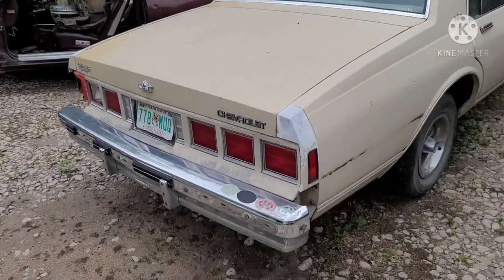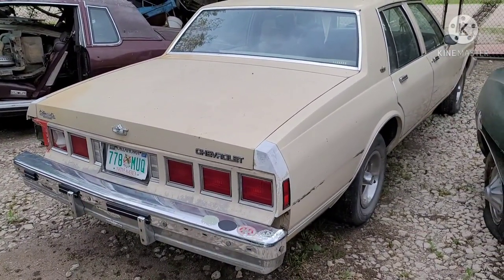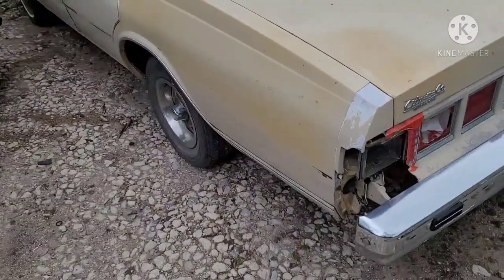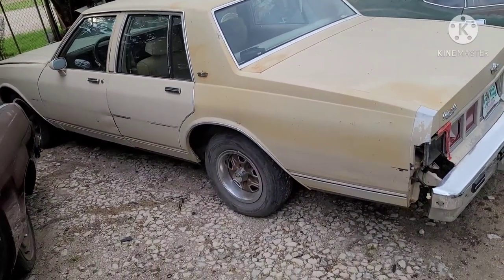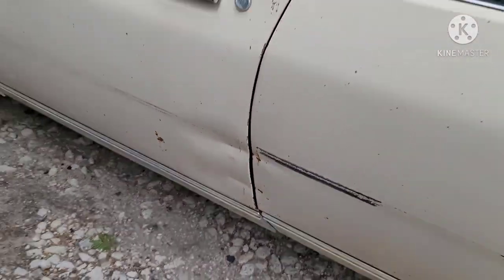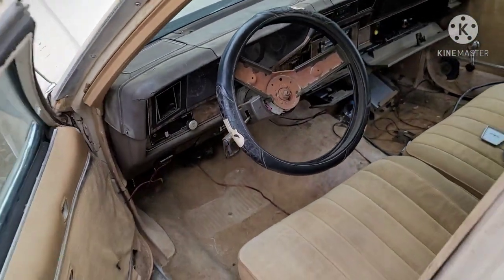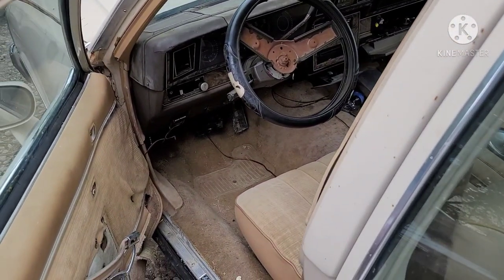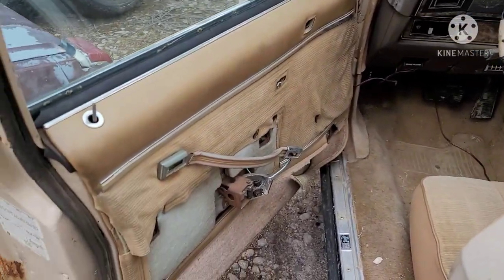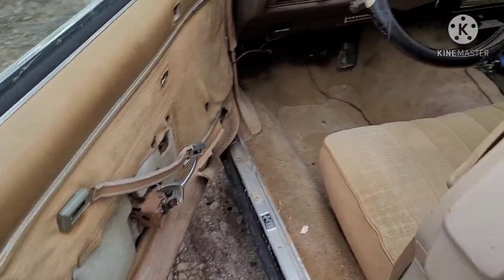This one's got a cracked tail panel, which I have a replacement that I can include with the car. Got a couple dents there that could be worked out — not too bad. This one needs a little work on the steering column. There are guys out there that rebuild them — I've got a guy local here that does them for $150, so not too bad. The plastic armrest pieces are with the car.